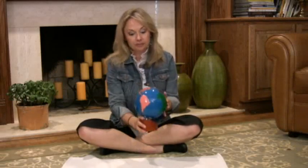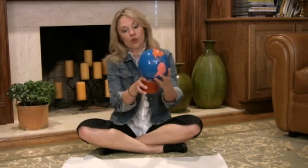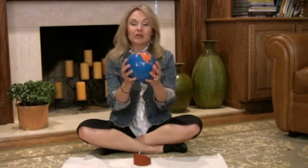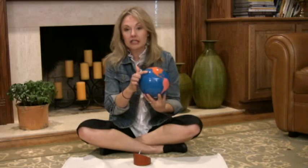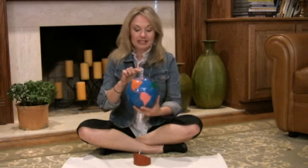The way this lesson works is initially we talk about how this is a sphere — it's round, it's like a ball. This is a globe. It represents the planet we live on, the planet Earth. We talk about this is water, this represents the water, and this is the land.